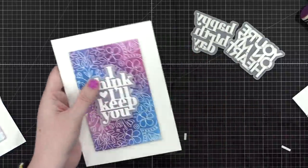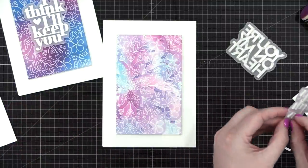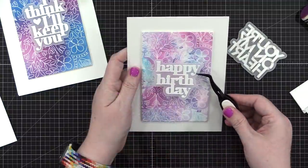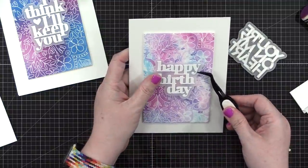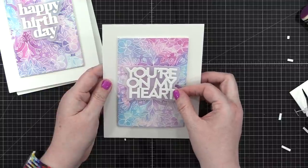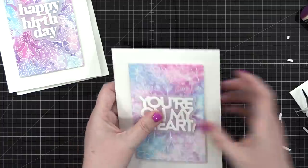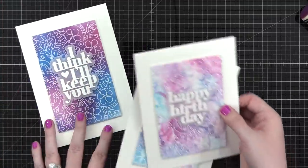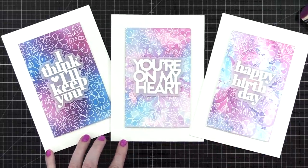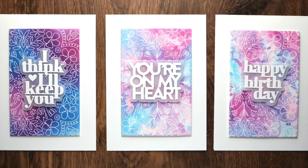All in all, these card designs are very simple and clean — the fun and creation is in those backgrounds. You could play with different color combinations, heat emboss three or four backgrounds, and have fun doing ink blending, watercoloring, and ink smushing with all those different Distress Oxides. You can also do these same techniques with the original Distress inks. Make sure to check out the supply section below — everything I've used will be linked. Thanks so much for watching; I'll see you in another video very soon.